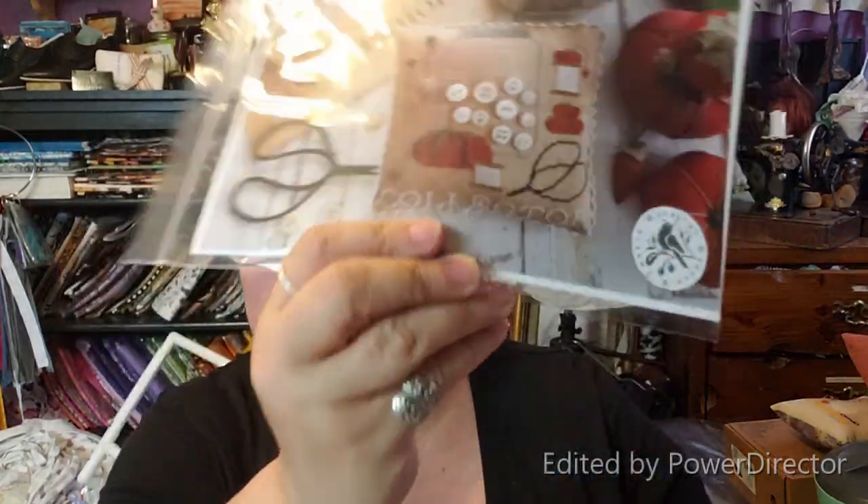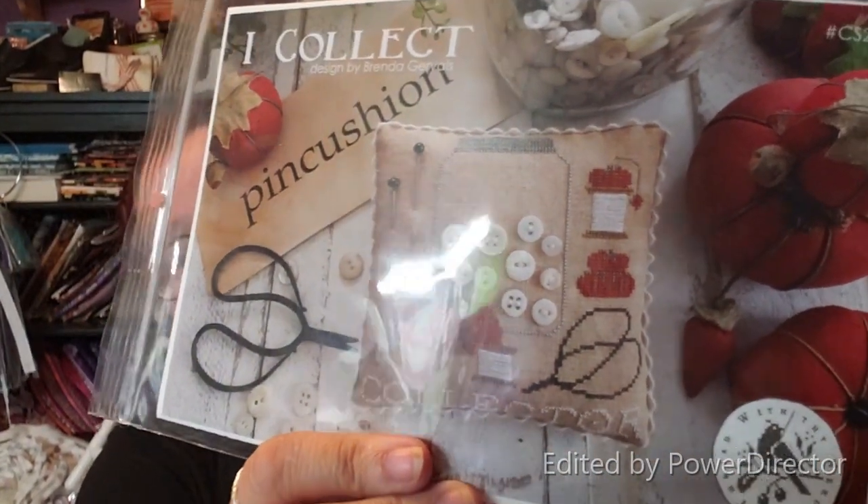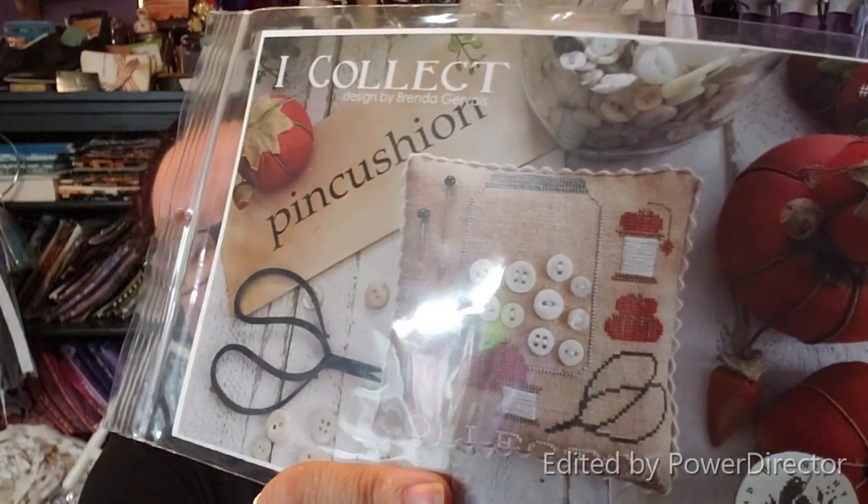I also got from Abbey at Top Knot Stitcher this market release by Brenda Gervais. It is 'I Collect' — it's a button jar with tomato pincushions and stuff. Right behind me there are gumball machines with vintage and antique buttons in them. So this is perfect for me.